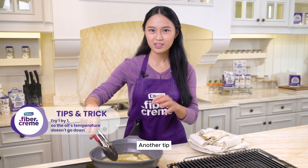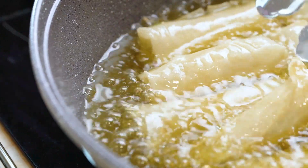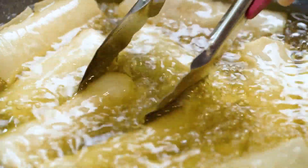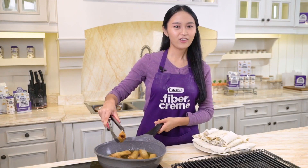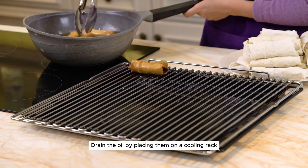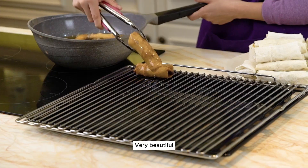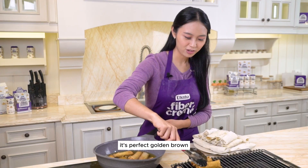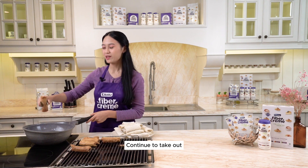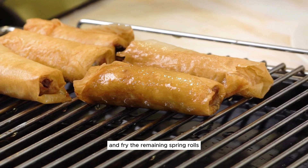If you're frying spring rolls, make sure the oil is heated over medium heat to ensure a crispy exterior and prevent the oil from seeping into the spring rolls. Another tip: if you're frying anything, add them one by one to prevent the oil temperature from dropping too low. Our spring rolls are cooked through. Drain the oil by placing them on a cooling rack. Don't overcook them or else they'll turn bitter. Continue to fry the remaining spring rolls.